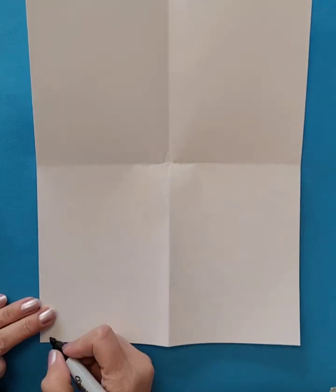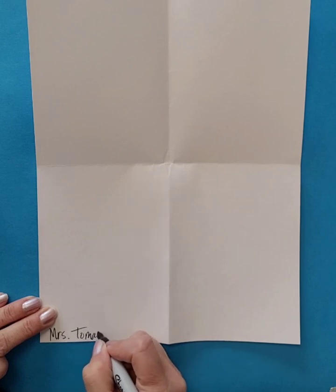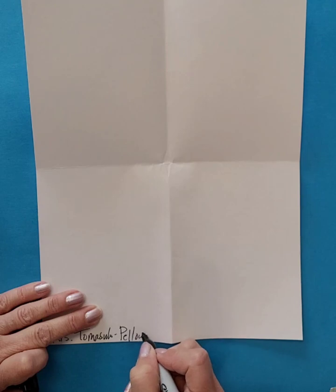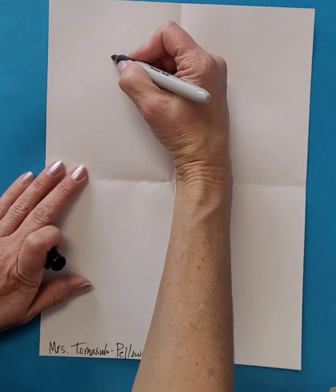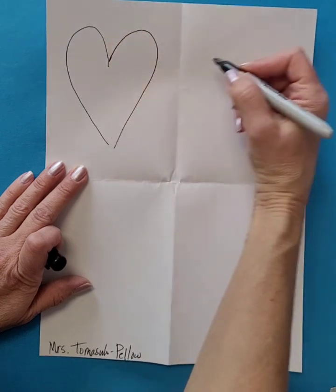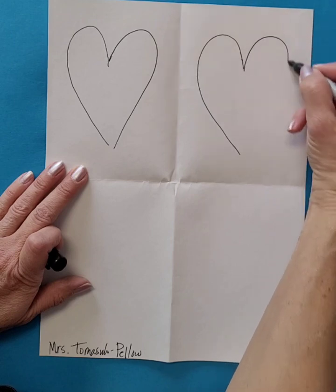At the bottom we want to write our name. And then we're going to draw four hearts. Are they going to be perfect? No. We're just going to try our best.